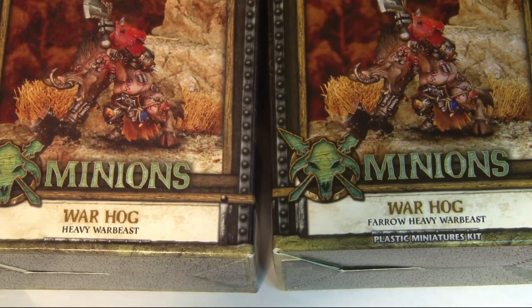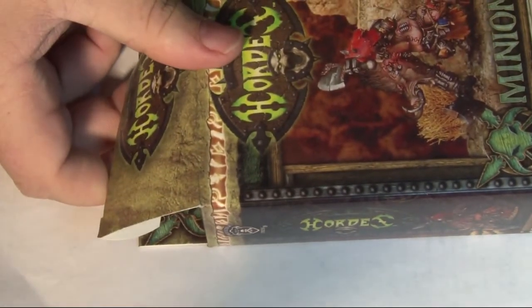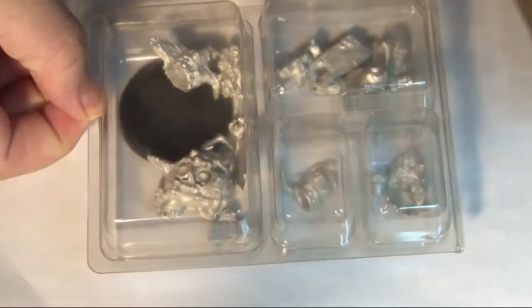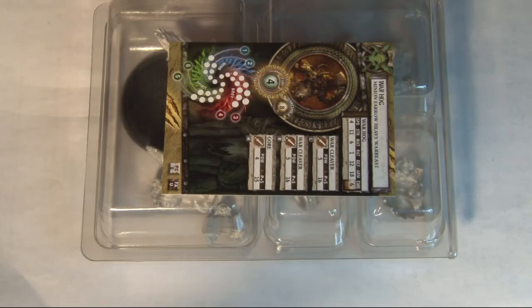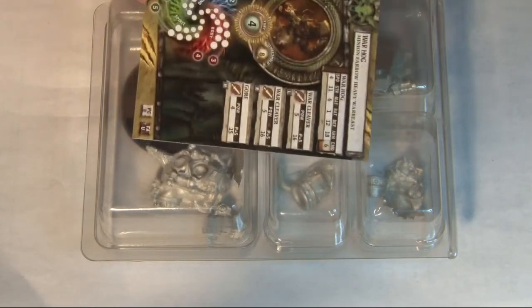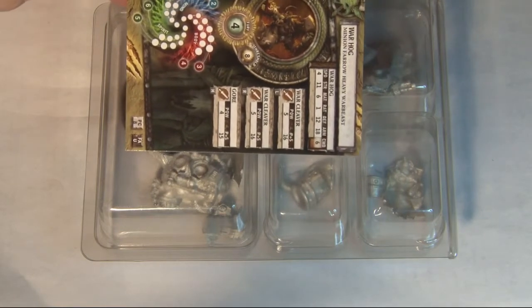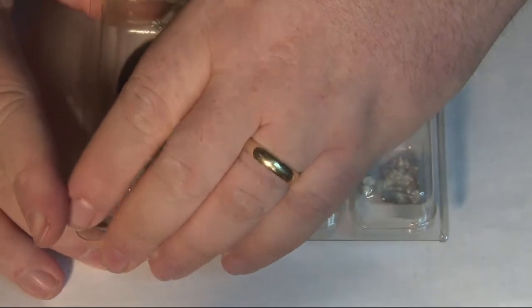We'll take a quick look at the stat cards because they're the same beast. First we're going to pull out the metal one — the older, original model. When you get a metal boxed miniature from Privateer Press, it comes in what we call the large clamshell. The large clamshell is what you used to find battle boxes in and still find any of their large metal kits in — basically anything that would tear a blister in half. You also get the stat card, which in the large blister box is just sitting in the side. Don't throw out your box until you get this card — that has happened to me too many times to count.